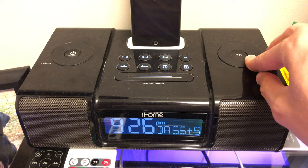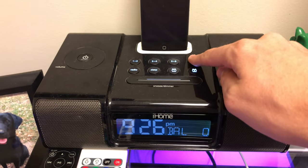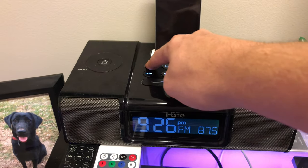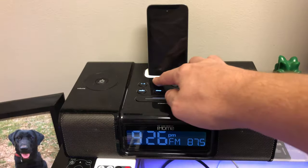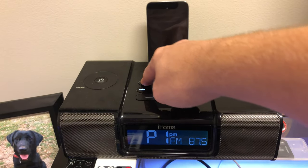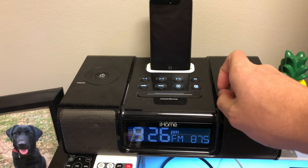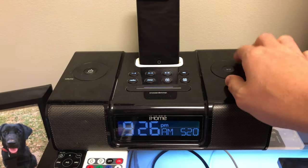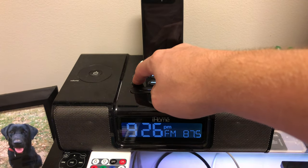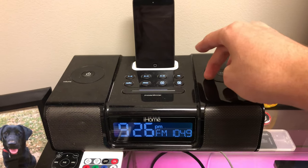Below those buttons, you have your radio, your sleep, and then your two alarms, so you can have two separate alarms on this thing. And then up top, you notice I have my iPod Touch 4th generation sitting in the 30-pin dock connector for this device. You are able to play off of your iPod — whether it's music, Pandora, or videos — if there's any audio coming out of the iPod, you can play it through the speakers. That is pretty cool.